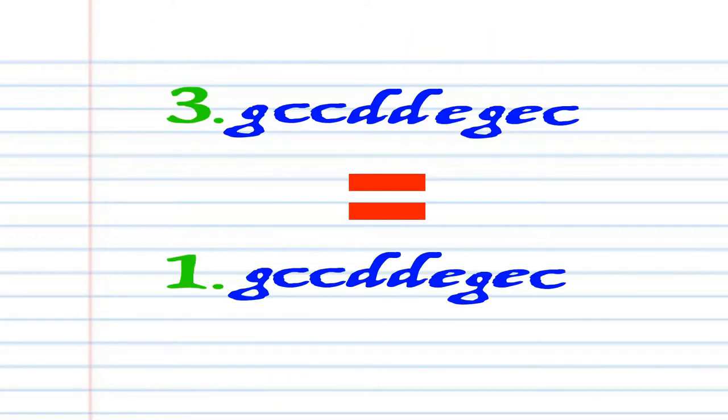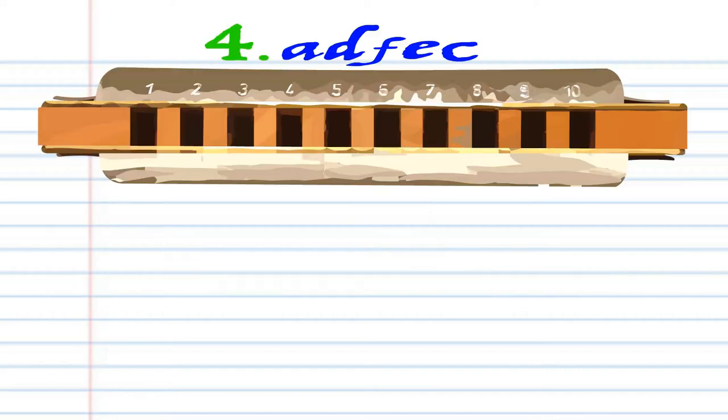Now phrase 3 is exactly the same as phrase 1. So let's move on to phrase 4.